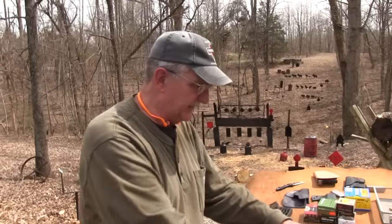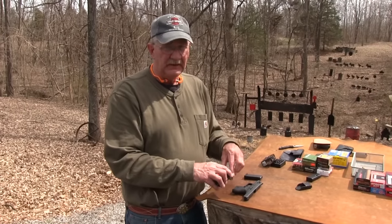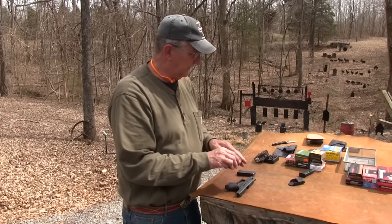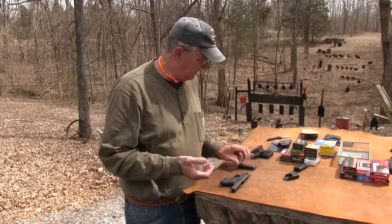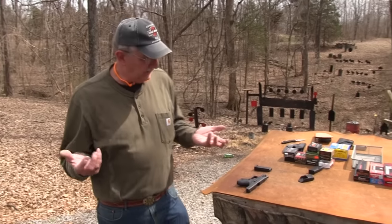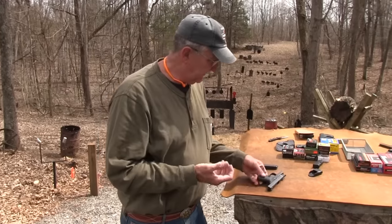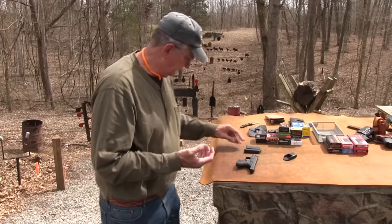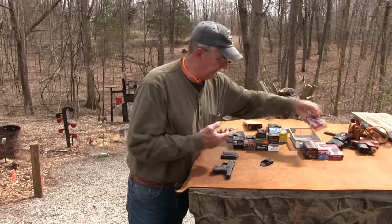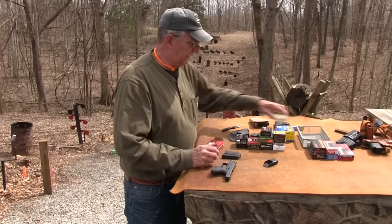That might have been a little tedious, but it is a carry pistol. Many, many people — even though it's a 380 — are going to carry hollowpoints. You just feel better about carry ammo. It may not be any better than hardball, but you typically want to carry carry ammo. I'm kind of that way myself. So, that all worked.